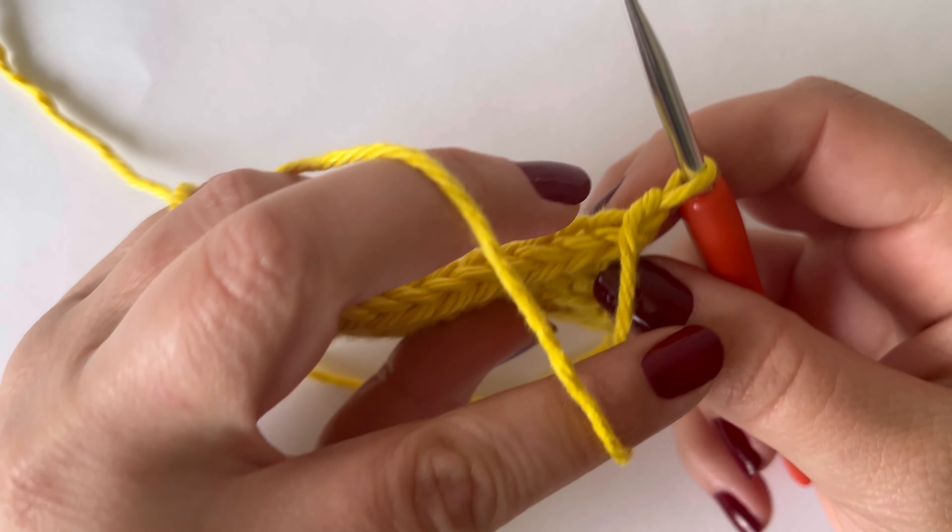I'll show you that one more time. Under this bar here, and then into the next stitch from the back to the front. Yarn over, pull through all three. And that's it — that's the two-row repeat for the herringbone stitch.